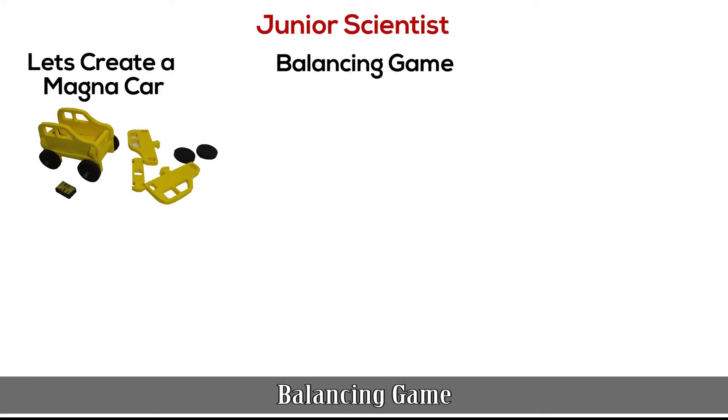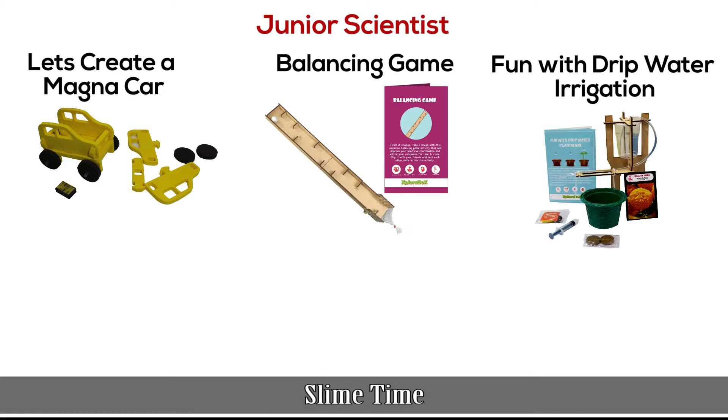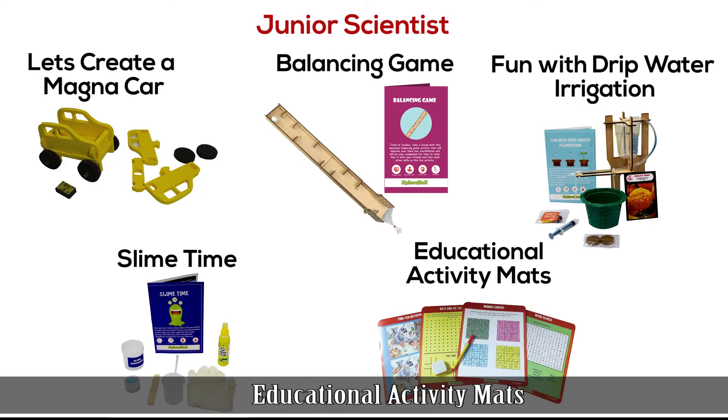Let's create a Magna Car, Balancing Game, Fun with Drip Water Irrigation, Slime Time, and Application Activity Maths.